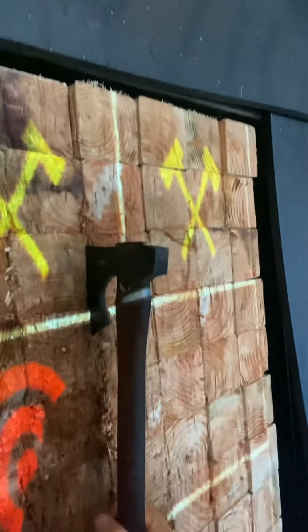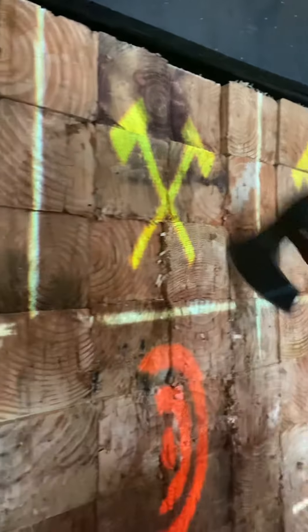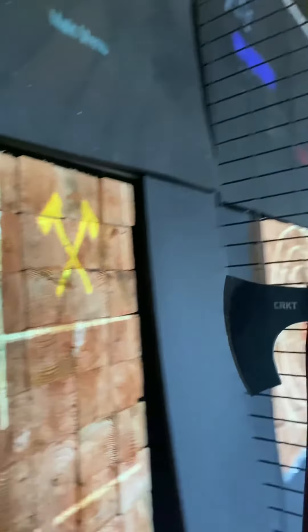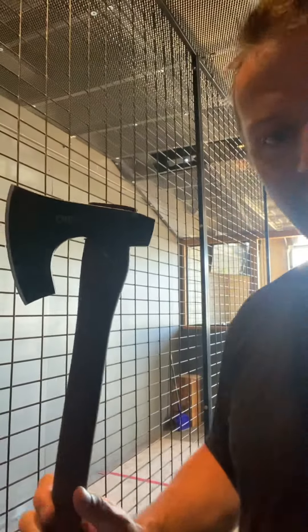Nice stick — went right in there to our target. Yeah, it's a beautiful axe and we're happy to have it. Columbia River Knife and Steel is located right here in Portland, Oregon on the Columbia River, so check them out. It's a badass axe and we use them down here at Celtic Axe.